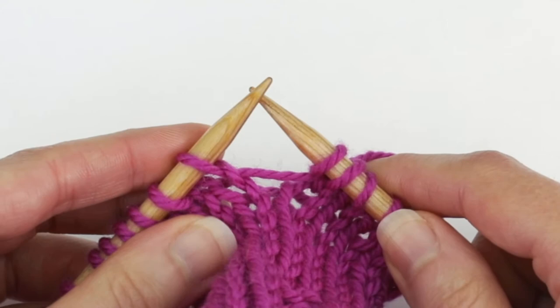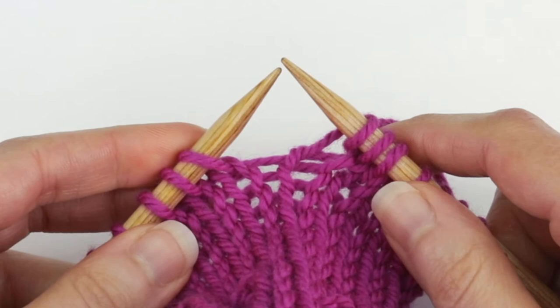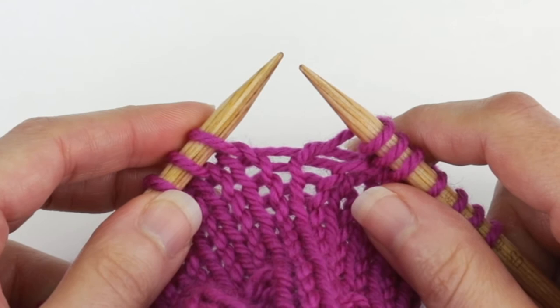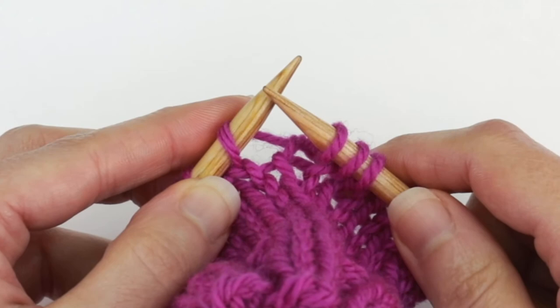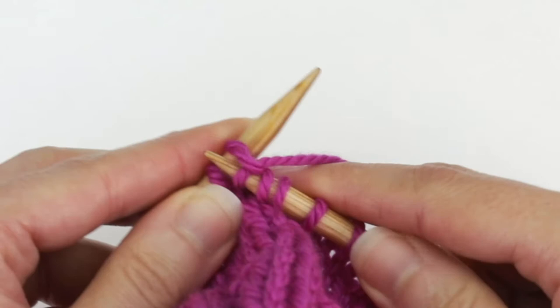I'm going to knit one stitch and do another make one right so we can practice again. With the left needle tip, pick up the bar in between from the back to the front, and then with the right needle tip you're going to knit into the front of this loop.